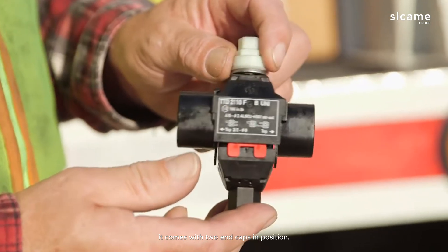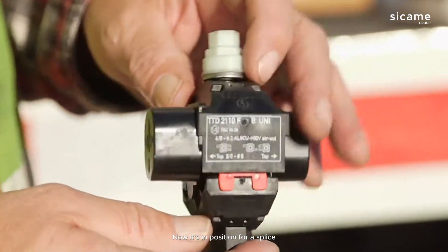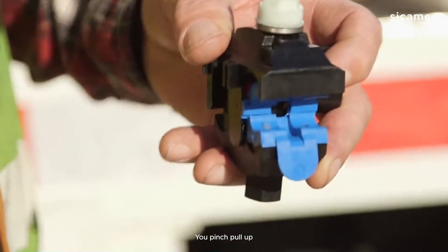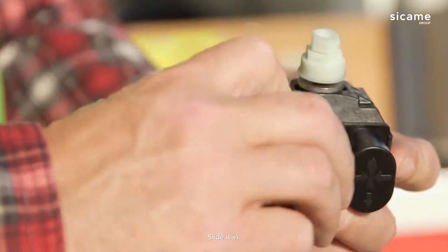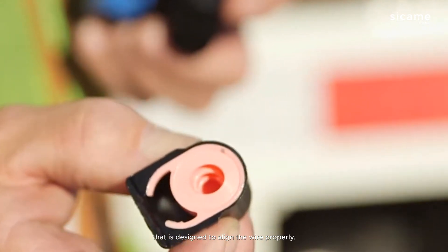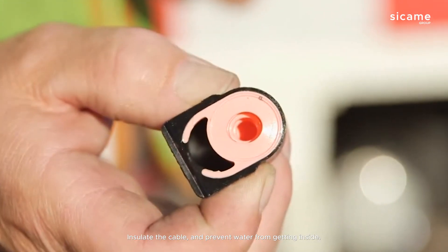As you can see, it comes with two end caps in position — ready for a splice. For a mid-span, you pinch and pull up, and for a dead end, slide it in. Inside the end cap is a seal that is designed to align the wire properly, insulate the cable, and prevent water from getting inside.